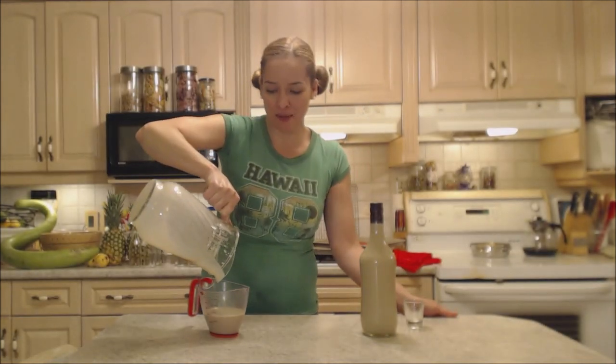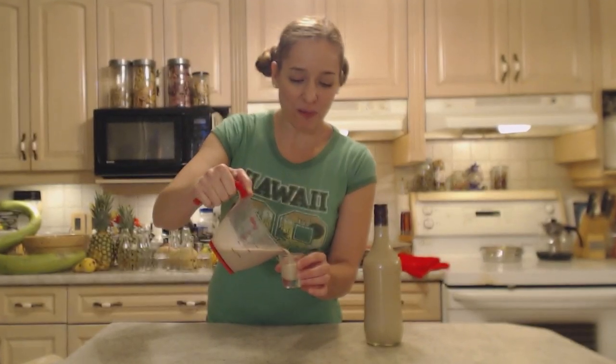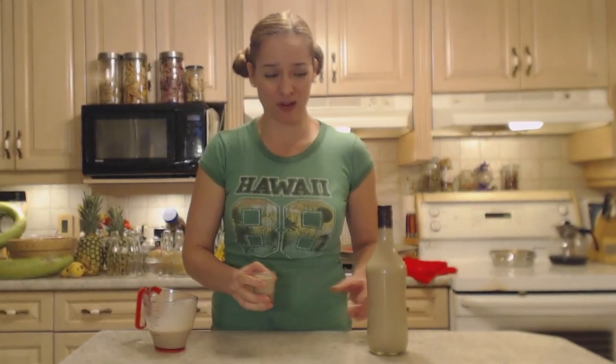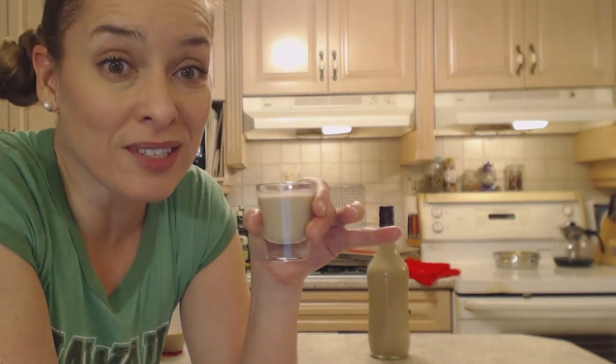That leaves us with almost an extra cup — I can put that back in the Mickey bottle. You could make a nice big batch and give it to people for Christmas; people would love that as a gift. Cheers! It has the same color, it smells the same, and it tastes almost identical.